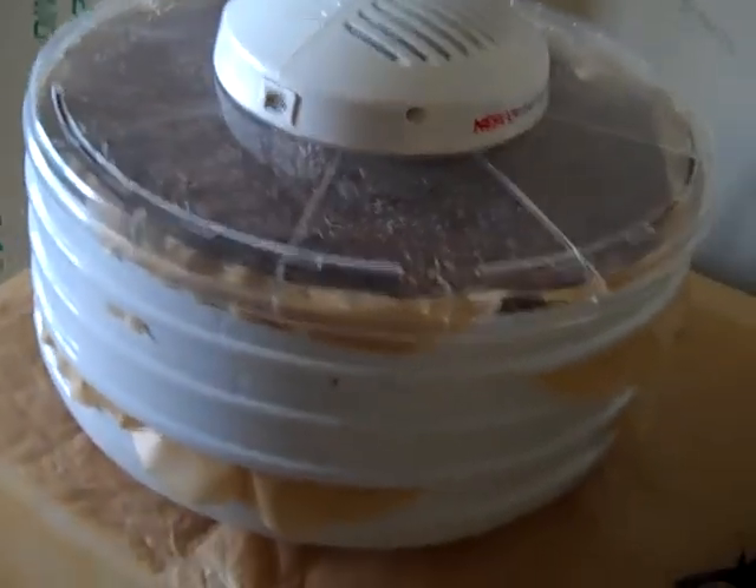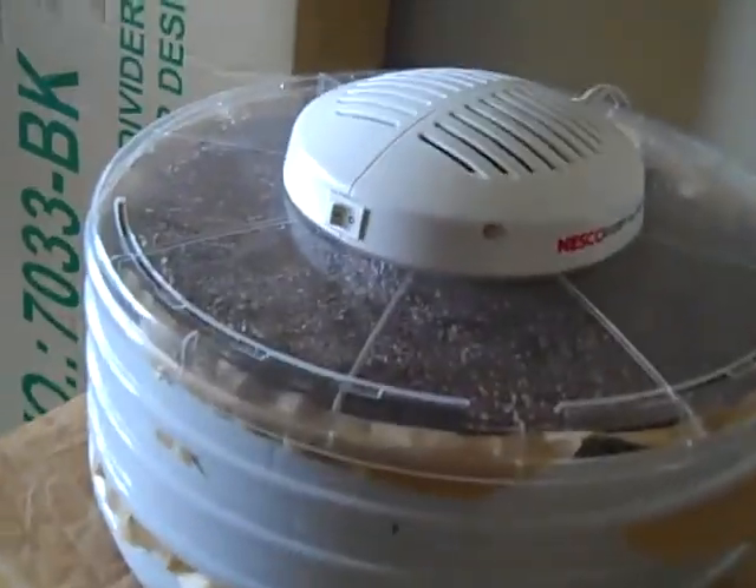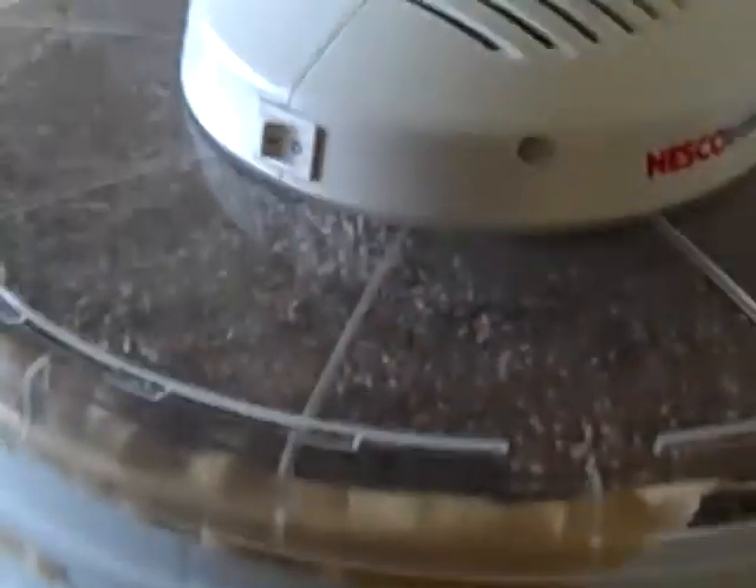Okay, what I'm going to do is show how I make really quick flax crackers. I just completed them last night in my dehydrator, so here it goes. Here's the dehydrator I love so much. I really love it.